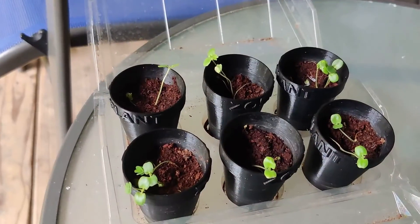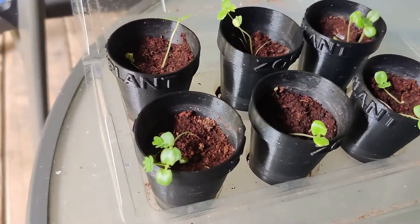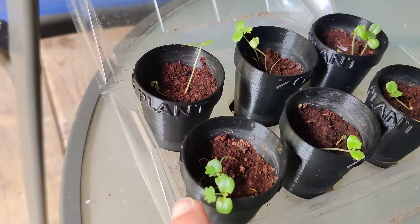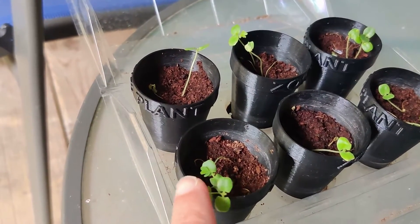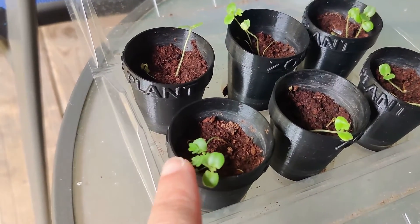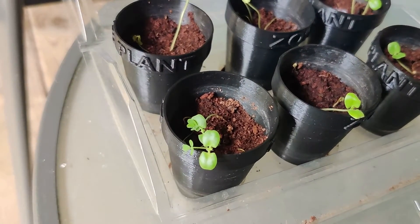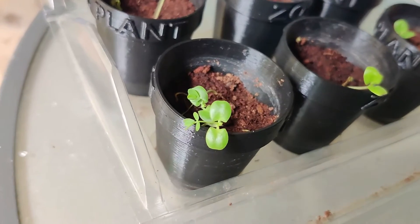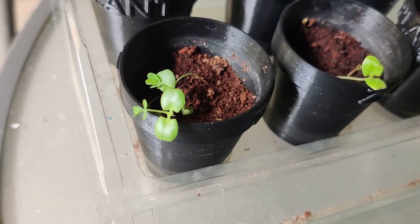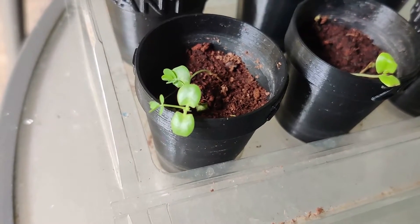It's been a couple of weeks since we planted our zombie plants, and as you can see the second set of leaves have sprouted. I'm just going to touch them gently like so to show you how they close. Can you see that they are closing immediately? That is amazing — one of my favorite things to watch.